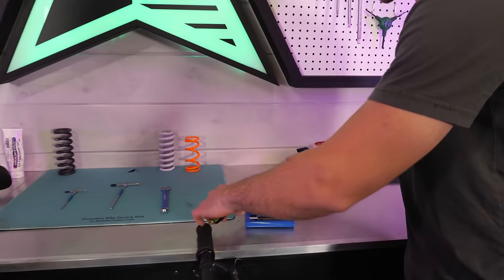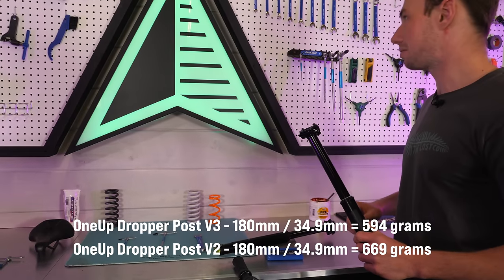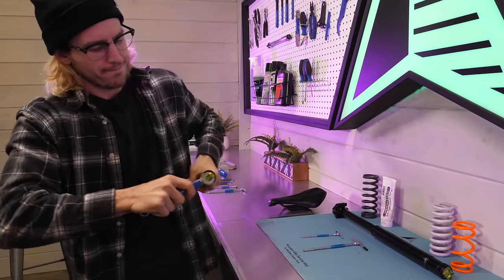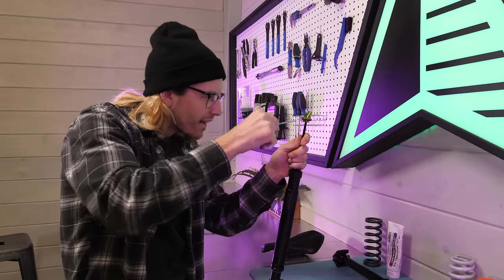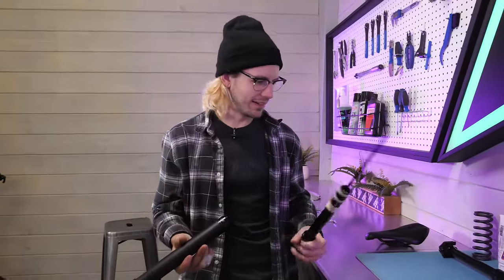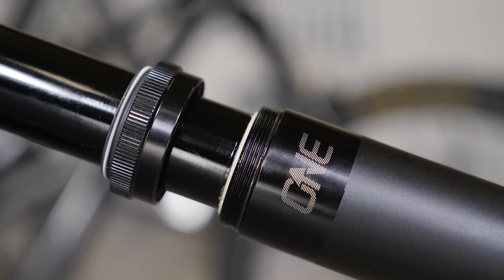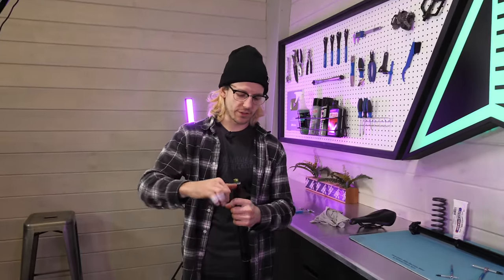Throwing the V3 on the scale: 594 grams. The V2 comes in at 669 grams — that's over 70 grams of difference. It's hard to tell in your hand for sure, but the scale don't lie. Before installing the V3, I wanted to check how fast and easy it is to take apart. Without looking at any documentation and just winging it, I managed to take the post apart in one minute and 16 seconds, only needing a 14mm wrench and a 2mm Allen key. The biggest time saver is that the V3's seal head threads onto the outside of the post body, so you don't need a strap wrench to loosen it — you can just loosen it by hand.